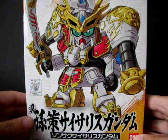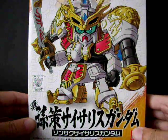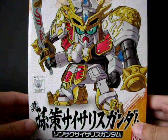Hello everyone. This is the video review of Shin Sang-Saku Fisherless Gundam, more famously known as the GP-C02.